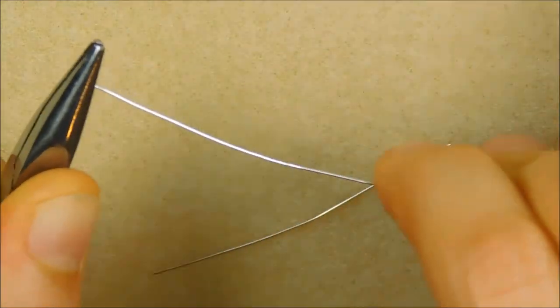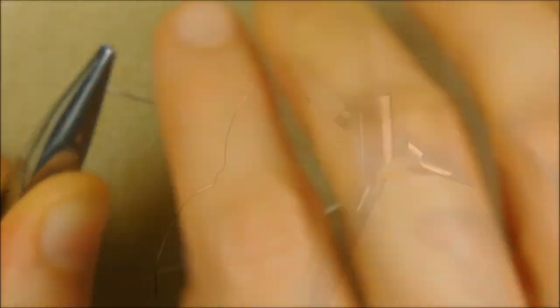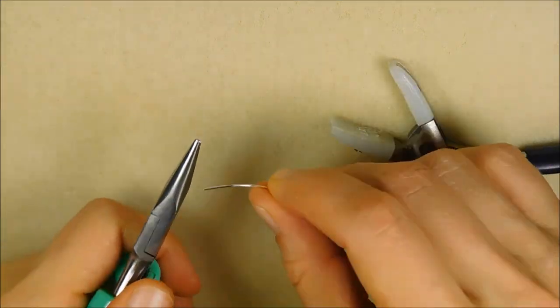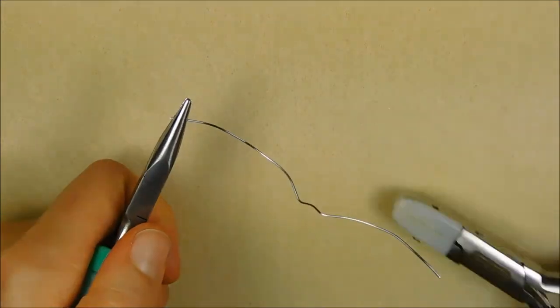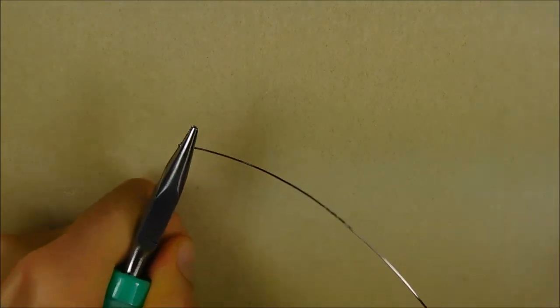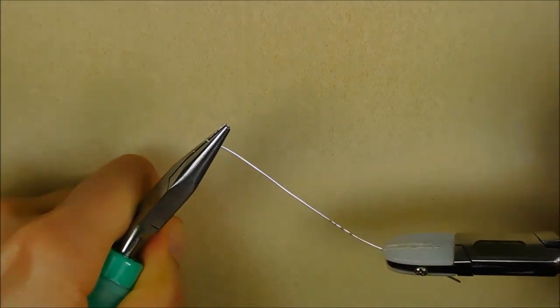Just a couple more things before we move on. First, all the projects in this course assume that you have straightened your wire. This is very important for the final look of your piece. Kinked and twisted wires have a way of making a finished product look sloppy. I've made suggestions and provided links for wire straightening tools.